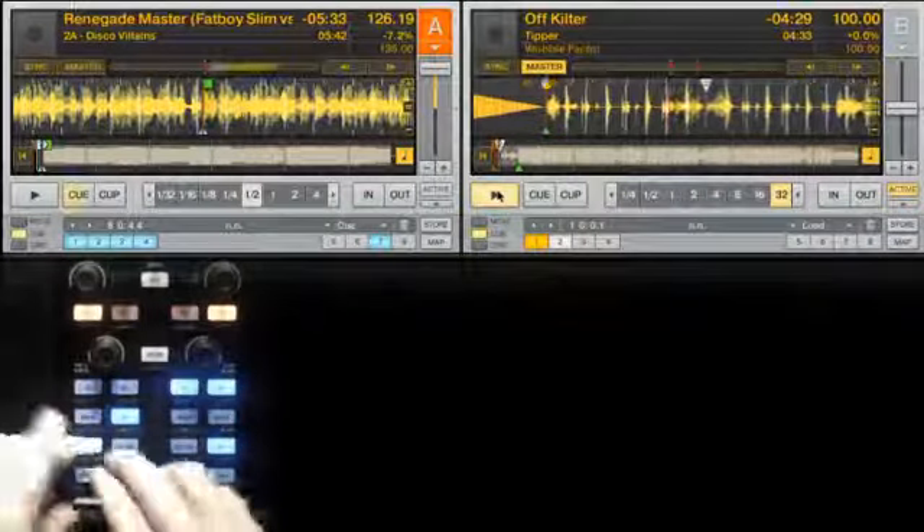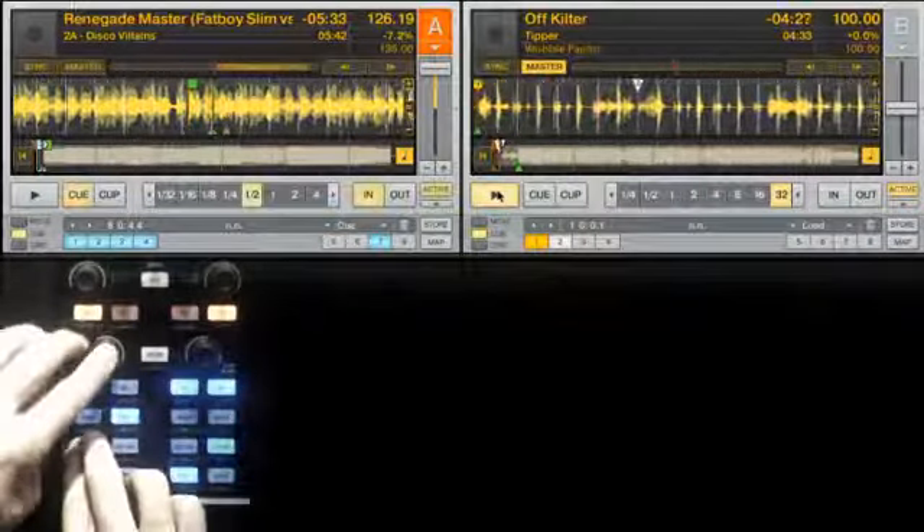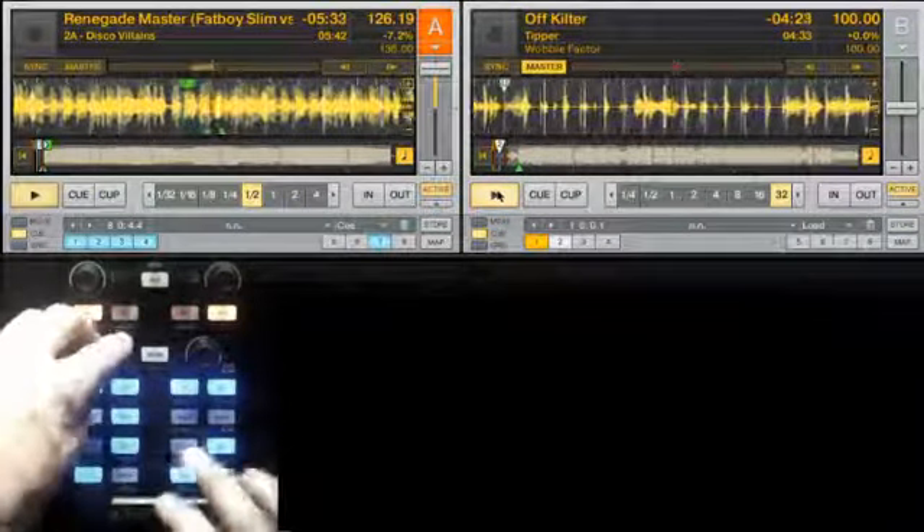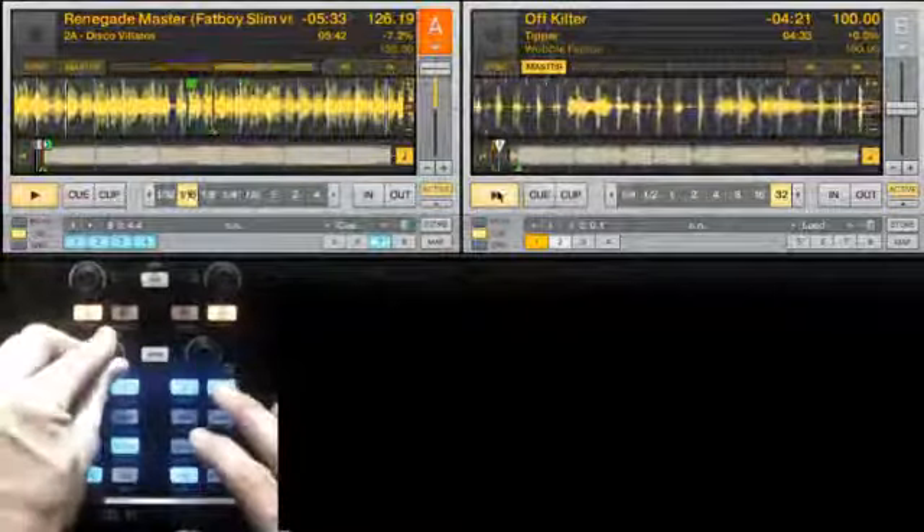You can put any track on Deck B, and then sync up a track on Deck A. Set a loop, and bring the loop down in size until you get into the micro loop area.